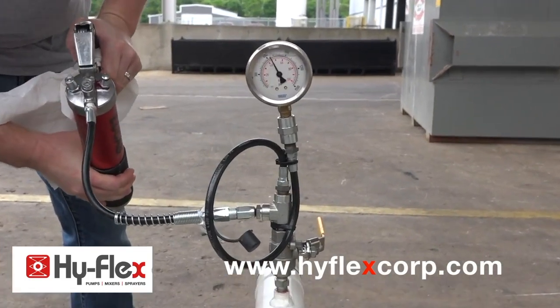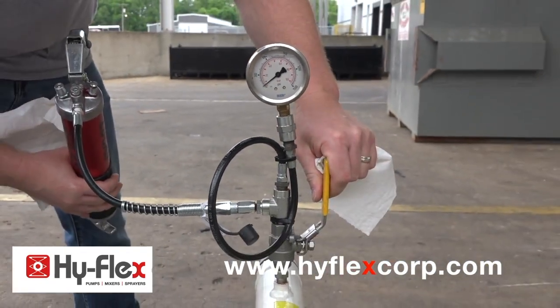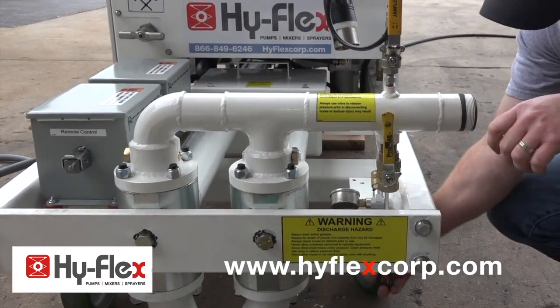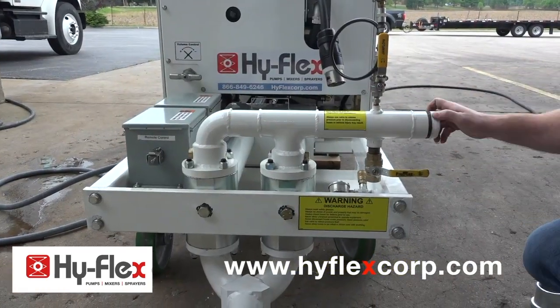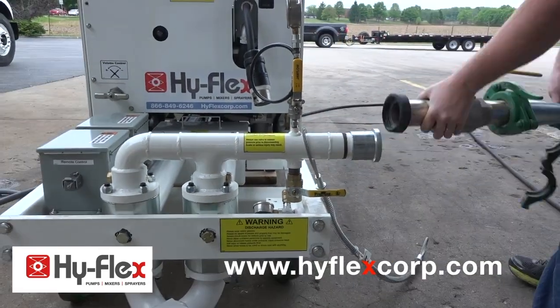Grease pressure gauge and verify the gauge returns to zero. Be sure there is no pressure in the manifold. Use a screwdriver to clean out any leftover material. Connect the pump discharge fitting and optional pressure cutoff valve. Be sure to use the proper fittings and safety cables.